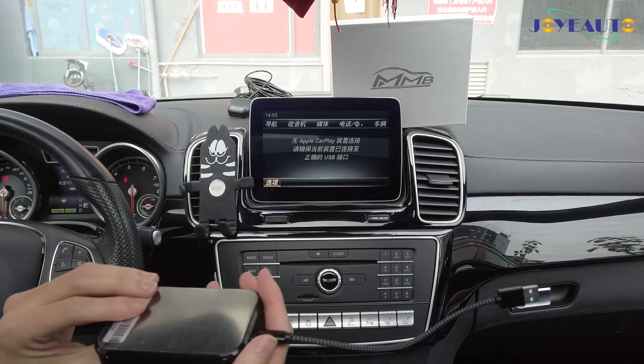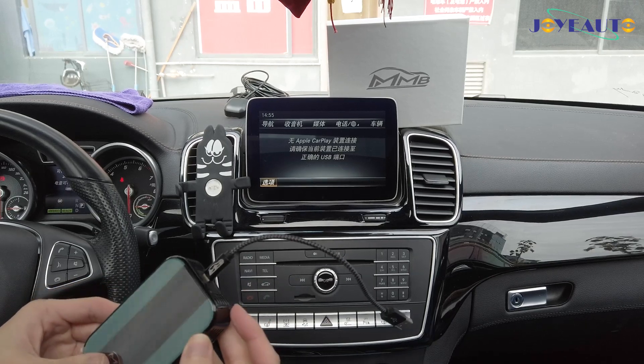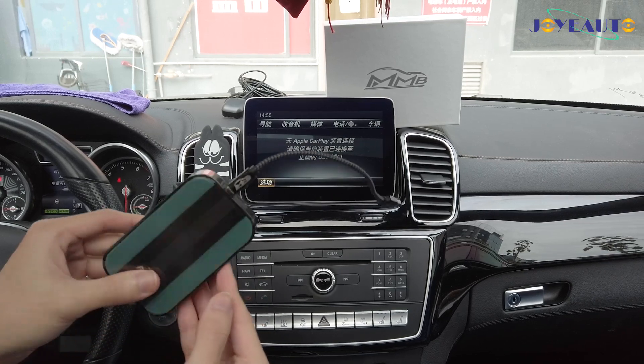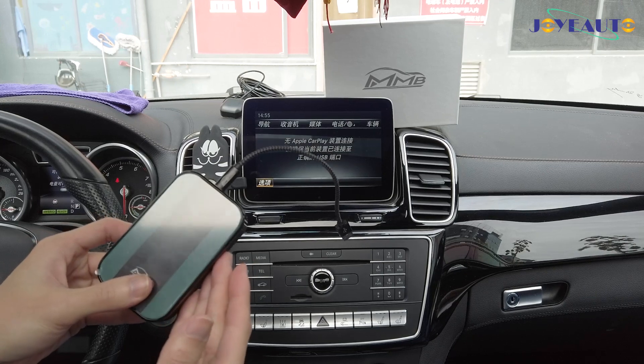This completely frees up your phone. You can watch YouTube, you can watch Netflix, and you can mirror link any applications off your phone to the screen. This product is also compatible with Android.